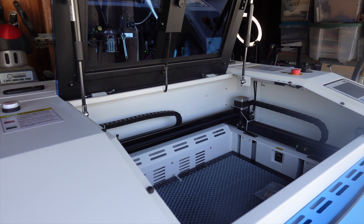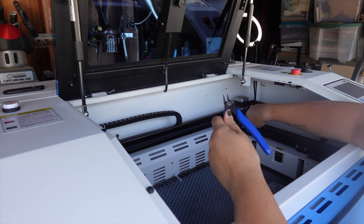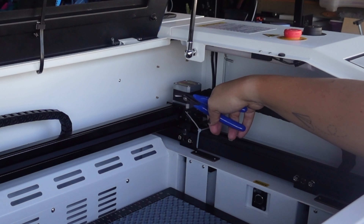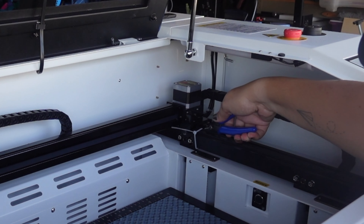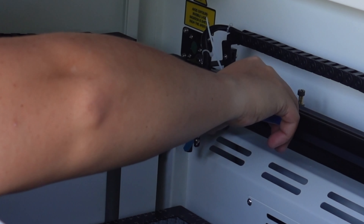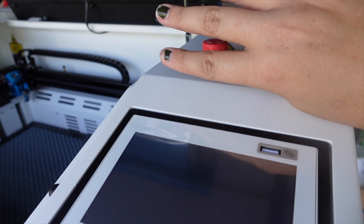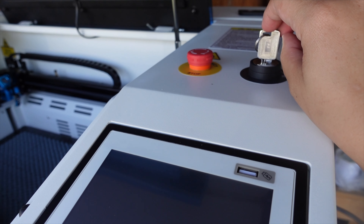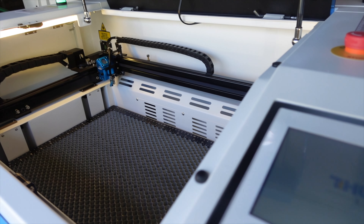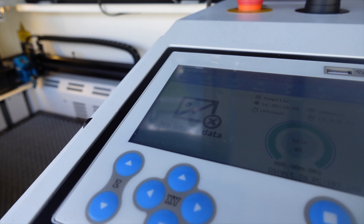Now we need to get the rest of the laser ready so we can start using it. First thing we've got to do is get rid of all these zip ties — I'm going to use these little cutters. For the zip ties over this cable, be careful that you don't accidentally cut the wrong thing. Now that we've got all that off the bed, we can get our start key from the starter kit and turn this on. We'll just click confirm and move, and it will adjust itself. Now we're ready to use it.